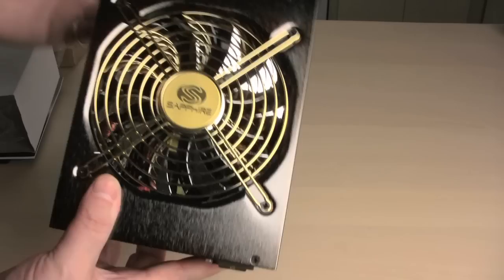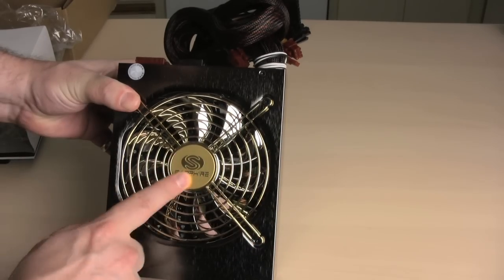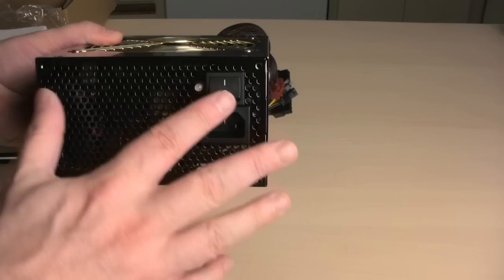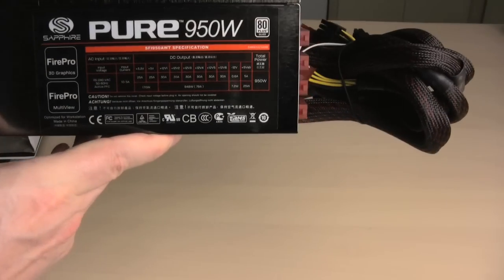Now we come to the power supply itself. It comes wrapped up in a nice white paper box — remove that. Just like its bigger brother, it has a nice shiny fan. Nice gold color with a shiny chrome fan on the inside. Here is the power plug, the power on switch, and here are the actual specs on the drive label.